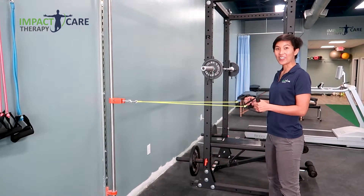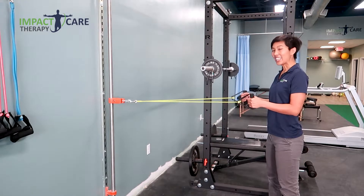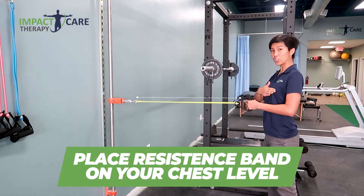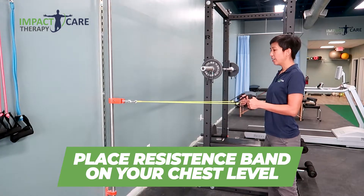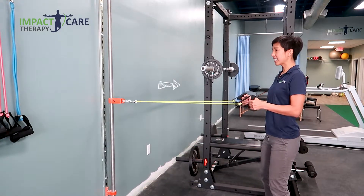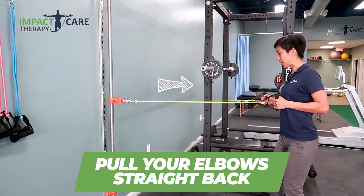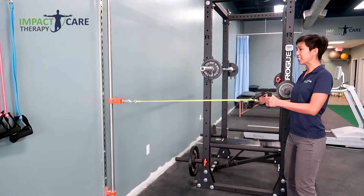This exercise is called the Row — it's kind of like you're rowing on a boat. You want the resistance band at about chest level. Hold on to it, soften your knees, and just pull your elbows straight back. If you need to step back a little bit more to give you a little more tension, feel free.